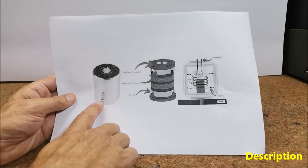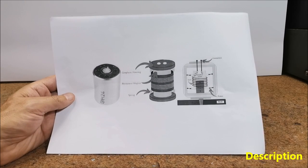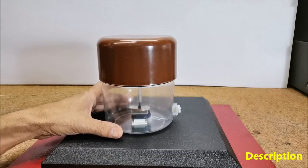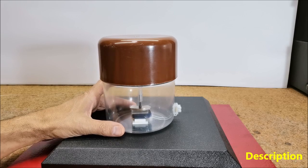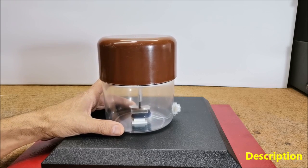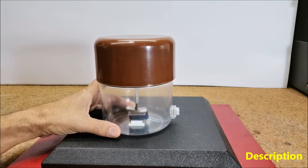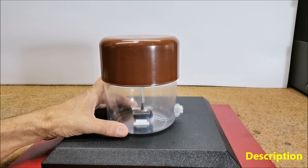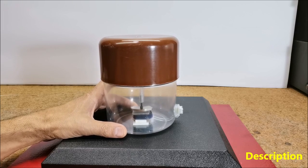Unfortunately, these sensors are mostly unavailable to self-builders due to their high price. I will describe how to make such a sensor yourself for free from parts found in any workshop. The sensitivity does not lag behind commercial geophones, and this sensor reacts to shocks in all possible directions, making it incredibly practical — it replaces many different types of geophones.